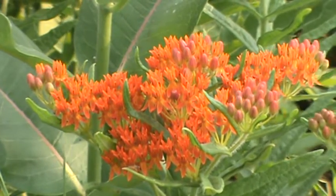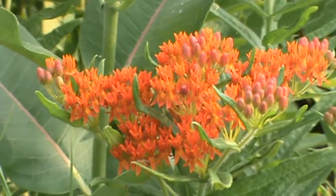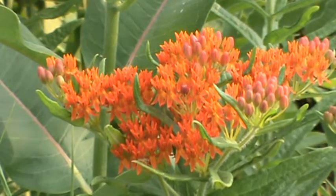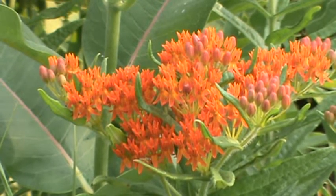It grows about one to three feet tall. It's got some thin, thin leaves, but the striking beautiful blooms that come for a couple of weeks. And then the seed pods are really nice late in the summer as well.